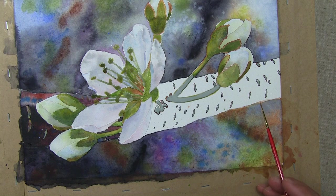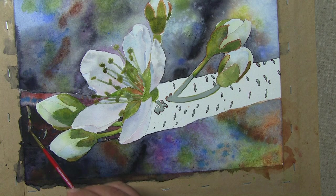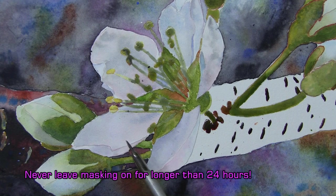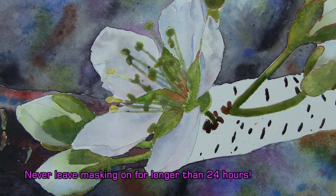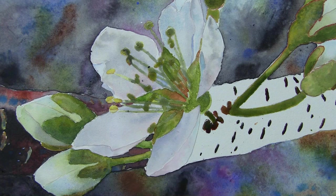I decided the best procedure would be to mask all of these little surface details before I lay in the color for my stem. Because I've had the masking material on for an unusually long length of time, I'm going to take it off now — in this area, not over here where I just applied it. I don't recommend keeping masking material on for more than a day or two at the most.